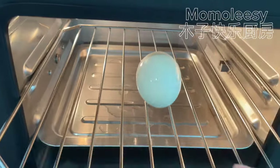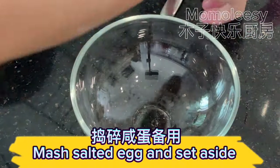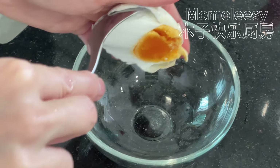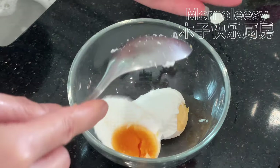Steam the salted egg, then mash it and set aside.